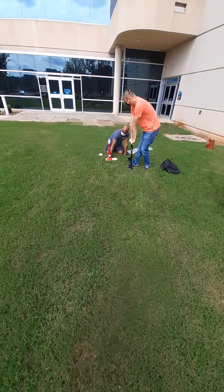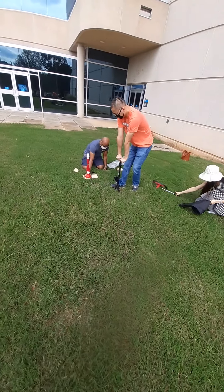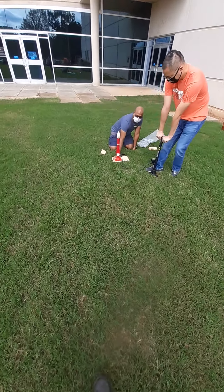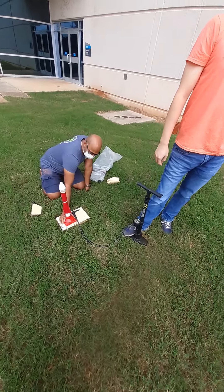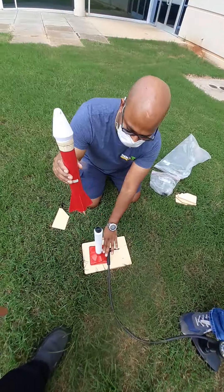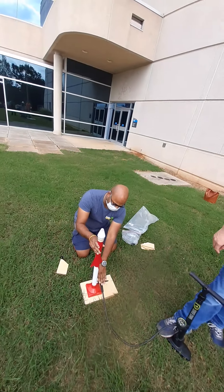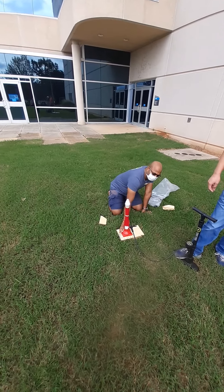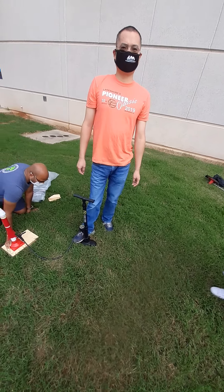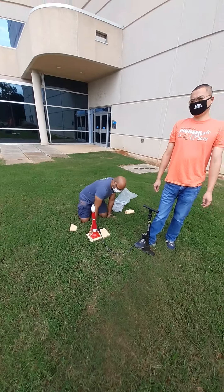Physics lab 101, this is projectile motion. Number one: set the launch pad at the desired location. We got the launch pad down here — set the low washer, right over here. Now place the holder on the launch pad, place the rocket on the holder, put the end of the air pump in the hose, and lock it.